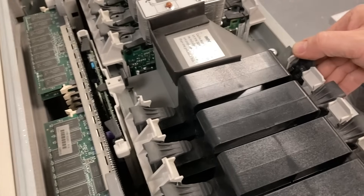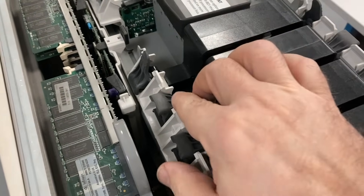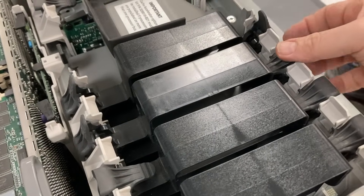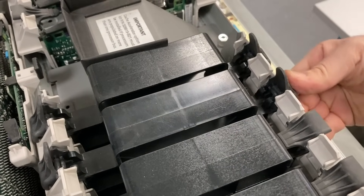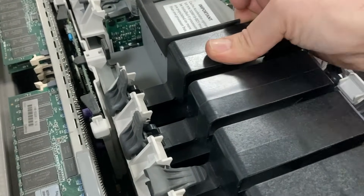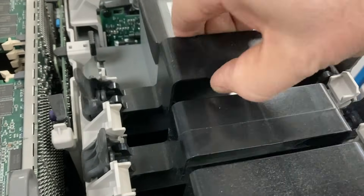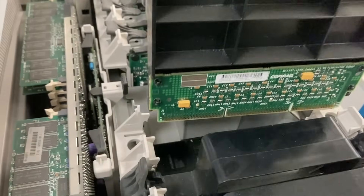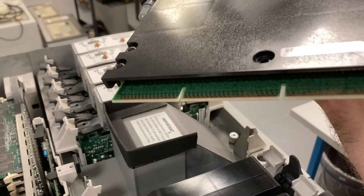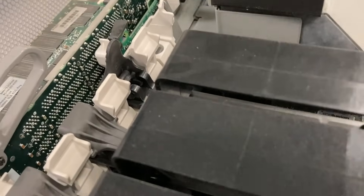Well, they certainly know what they're doing. So four of these slots are empty — they have some plastic spacers installed to keep the air flowing where it should flow. It's a little bit tricky to remove them with one hand while filming with the other. But it has two handles and you have two hands, so why not use them?